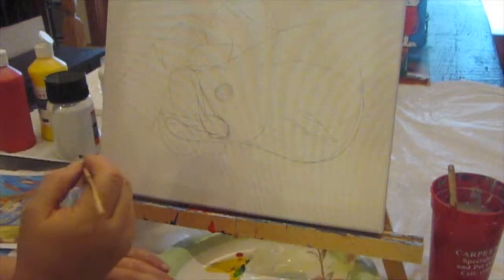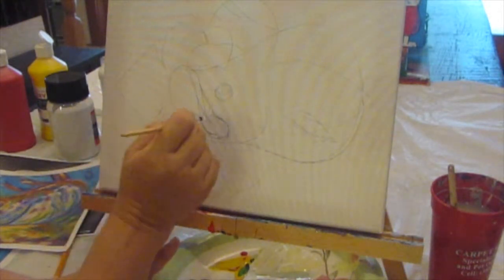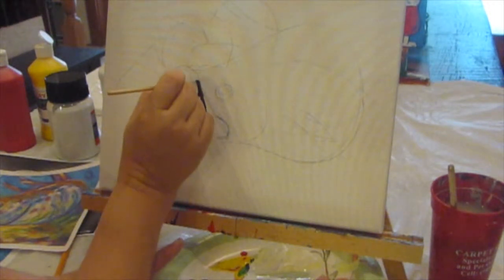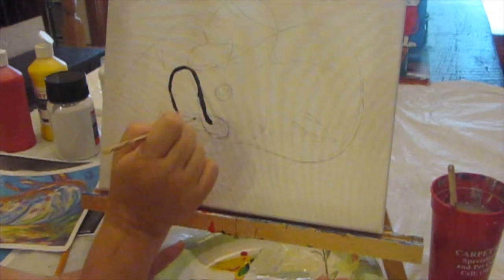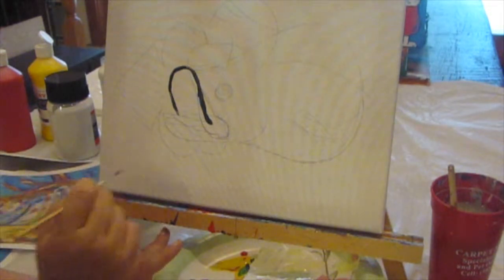On another video I drew with a black regular marker, and the colors kind of blended. I didn't mind it too much, but I think this might be a better way.